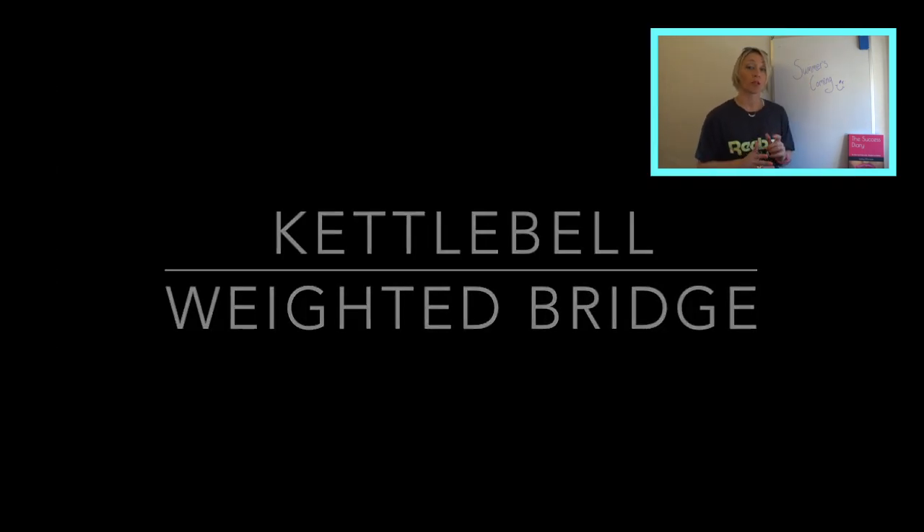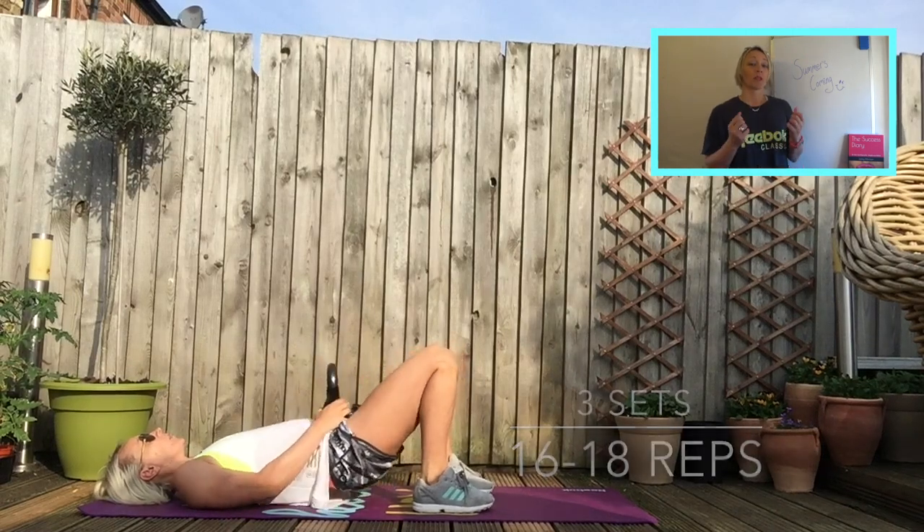The next exercise is the kettlebell weighted bridge. If you haven't got a kettlebell, use anything that has weight — books, bottles, tins of food, whatever. Hold it on your tummy, get your heels really close to your bum, clench your bum, push it up off the floor, and then back down.